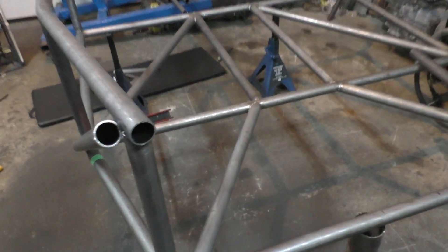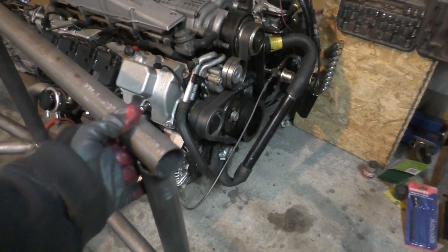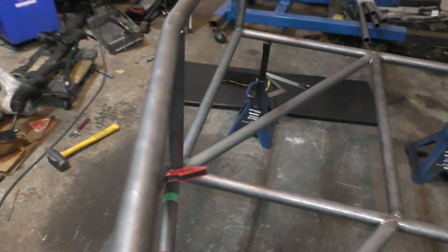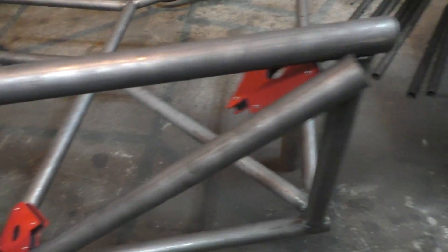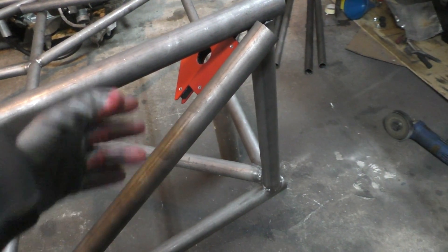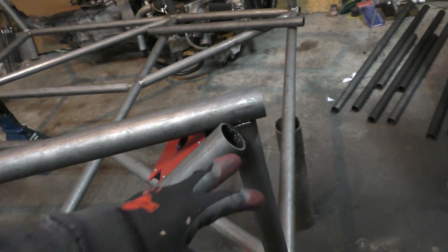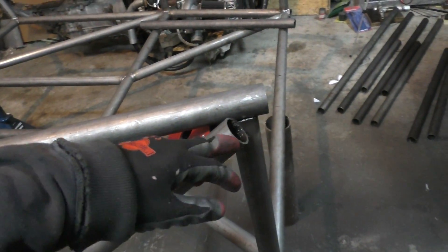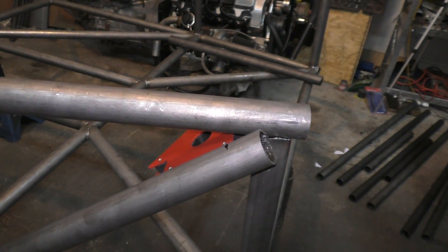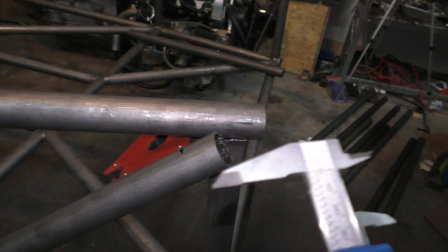I've welded the tubes that hold the upper part of the frame together. One tube is sitting in place but not yet welded, because I have to install these cross members first — if I weld that tube now there'd be no way to fit the cross members in. This is a good time to show the other method of notching tubes without software, because I didn't print any templates for these tubes but it's easy enough to mark them directly.